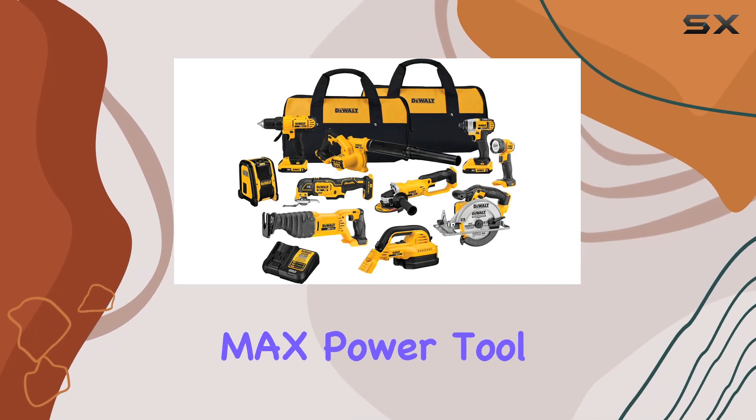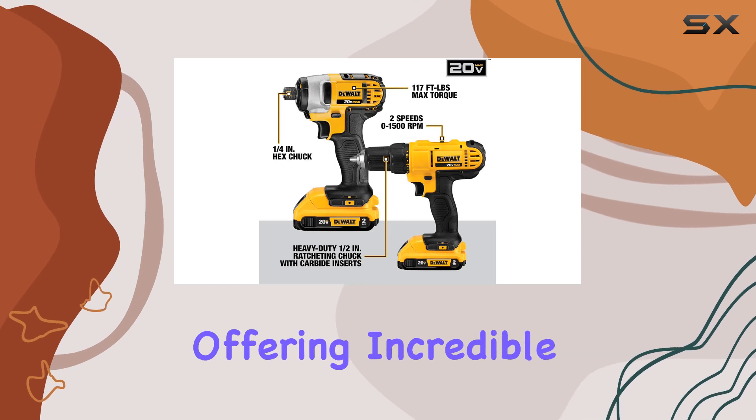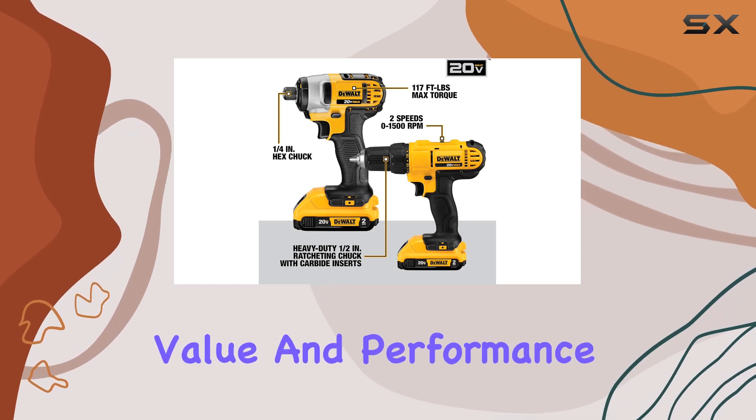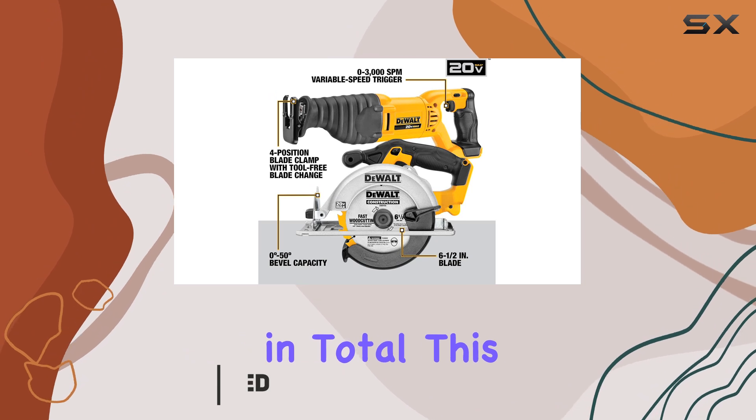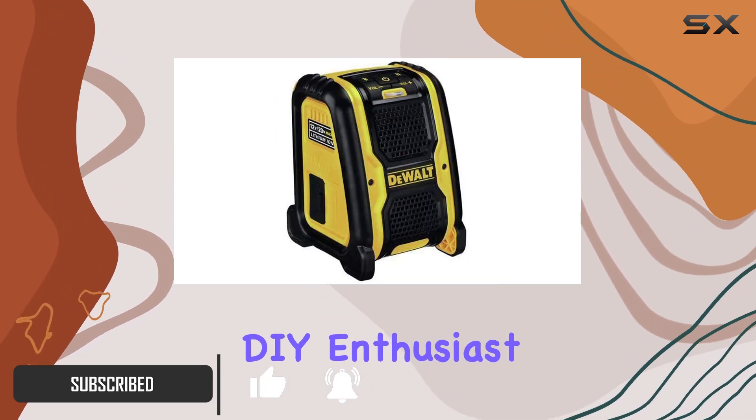The DeWalt 20V Max Power Tool Combo Kit is an impressive collection of essential tools, offering incredible value and performance. With 10 tools in total, this kit is a must-have for any serious DIY enthusiast or professional.